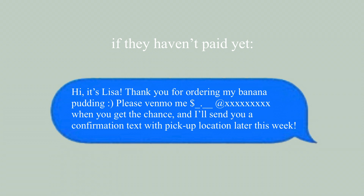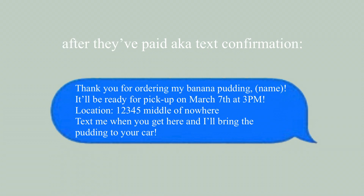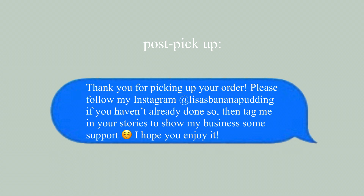These are the kinds of messages I send to customers when they submit an order form. If they've submitted a form but haven't paid yet, I'll send a text introducing myself, thanking them for ordering, asking them to Venmo me, and mentioning I'll send a confirmation text with the pickup location later in the week. After they've paid, I send a confirmation text with the location, their name, and the date and time. After they pick up the pudding, I ask them to follow my Instagram and tag me in their stories — this is how I've managed to sell more pudding, because they spread the message for me.